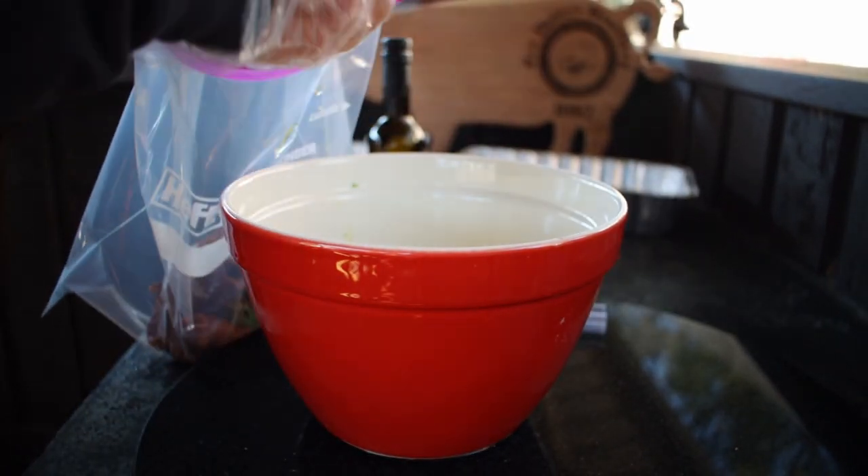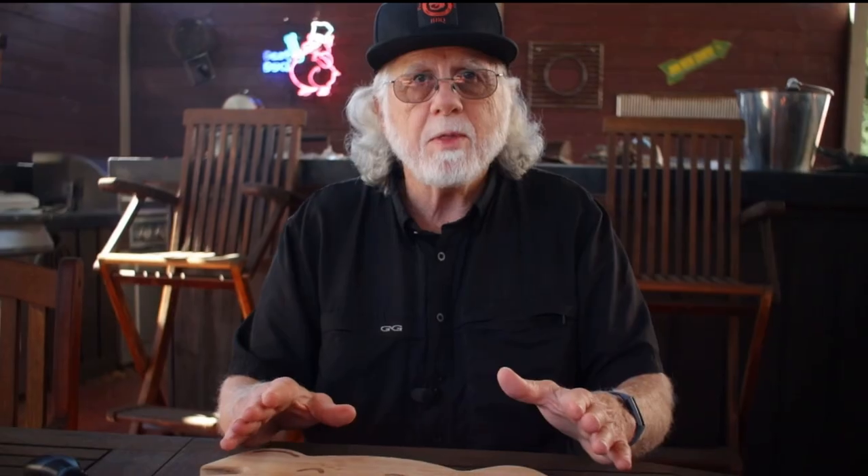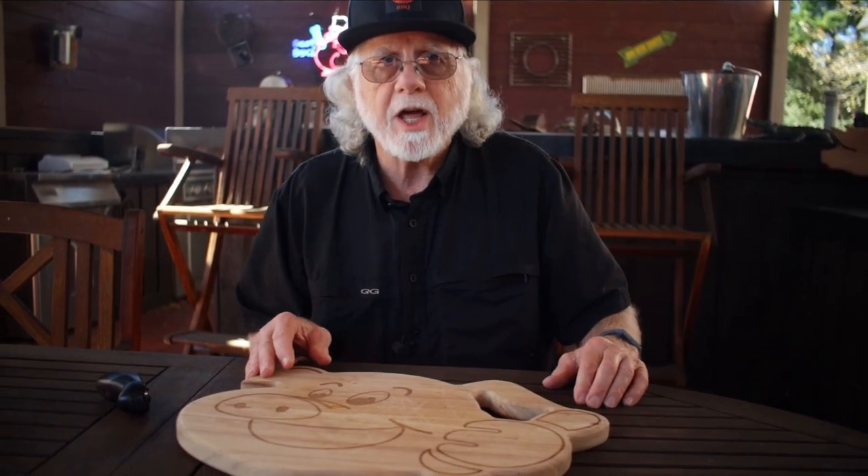Add your fajita meat into a ziploc bag and pour in that marinade. Expel the air from the bag, give it a good toss after you've got it closed up to get that fajita meat coated, then put it in your refrigerator overnight.